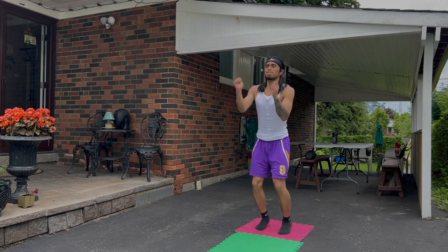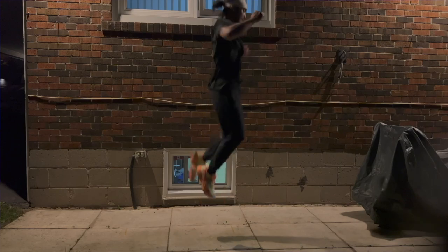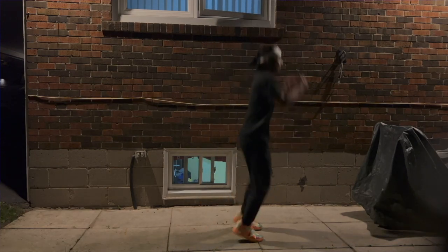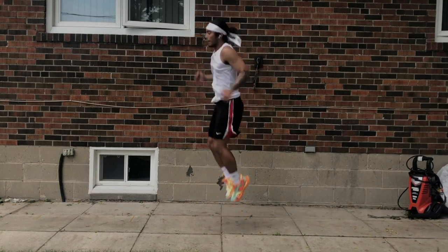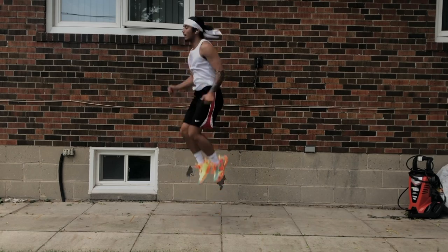Pogo jumps are one of my favorites and probably the best way of training the explosive aspect of your ankle extension. Since you're only using your forefoot to jump, it strengthens your calf muscles as well as the Achilles tendon to help you get springy. It gets athletes used to moving fast and explosive off the ground, targeting your calf muscles and working on the stiffness of your Achilles tendon.